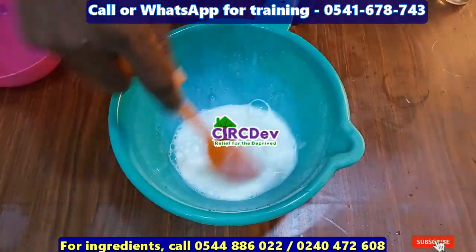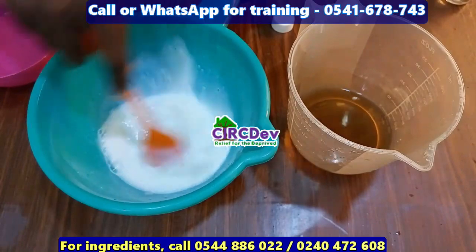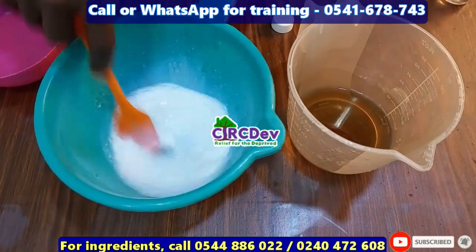At this stage we are going to add the alcohol and DCMS mixture to it, and then we will be done with our antiseptic.